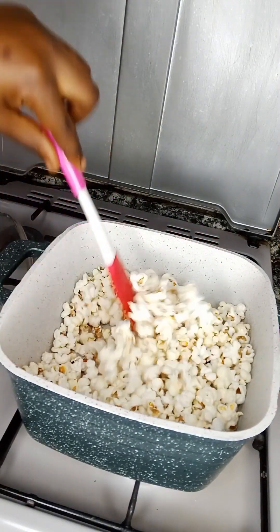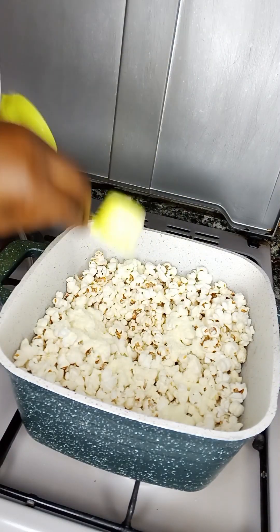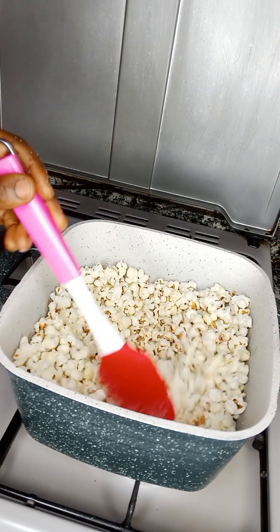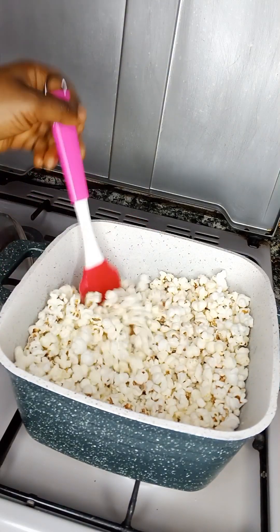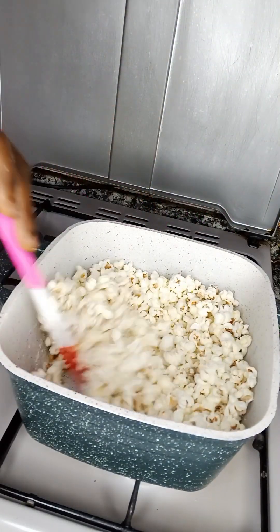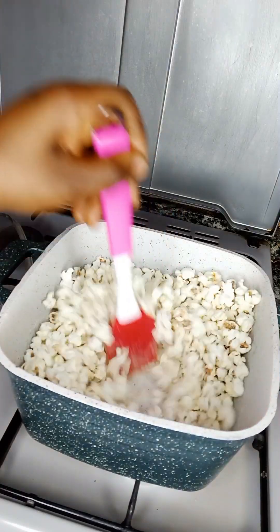Then pour in one-third cup of milk — and yummy! It's the weekend, guys. How are you enjoying this? What country are you watching from? Over here it's Saturday and it's popcorn night! Thank you so much for watching, and until next time — I'm Mama Okay, and I love you guys. Bye!